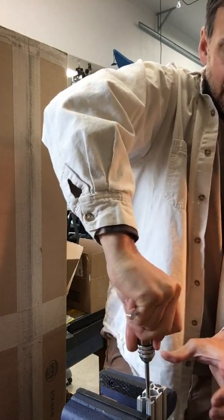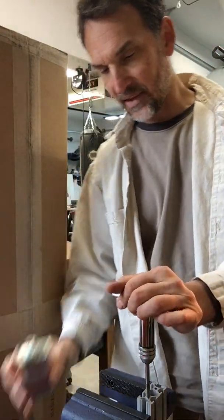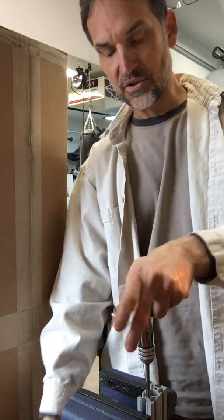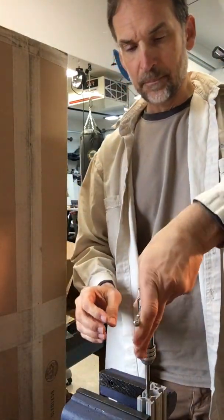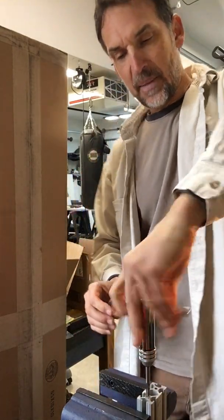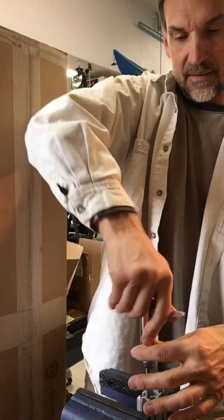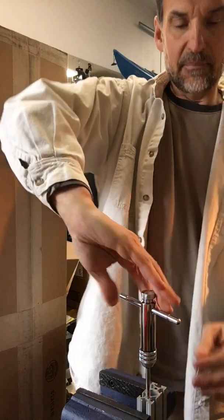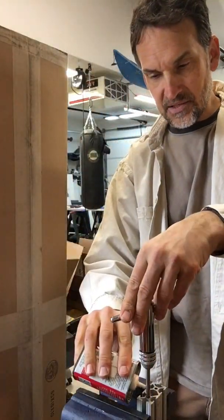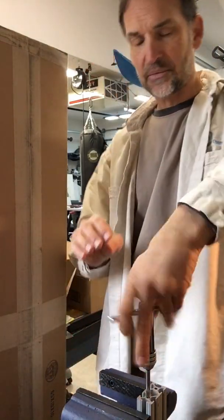As I get started I try to push down just to get those threads engaged and going in. You don't have to push too hard — the key thing is not to push too hard because you want the tap to essentially self-align into the hole and extrusion. Every time I go in a few threads I put a little more cutting fluid. This thing has three different cutting platforms so it's going to get dispersed anyways inside the hole and around the bit — but you notice it makes it really easy.